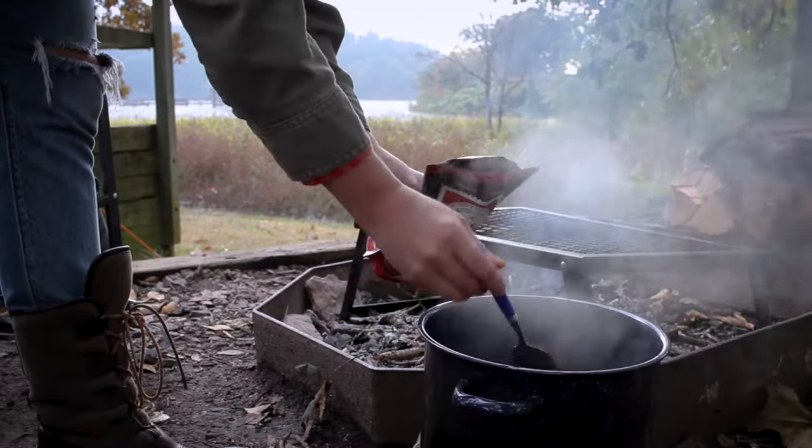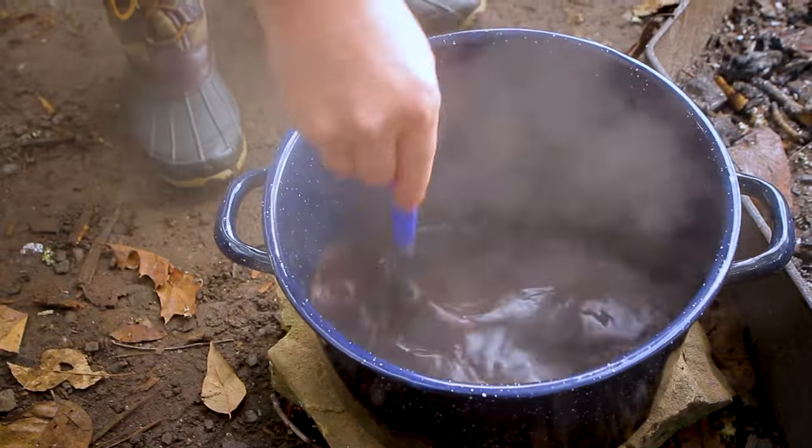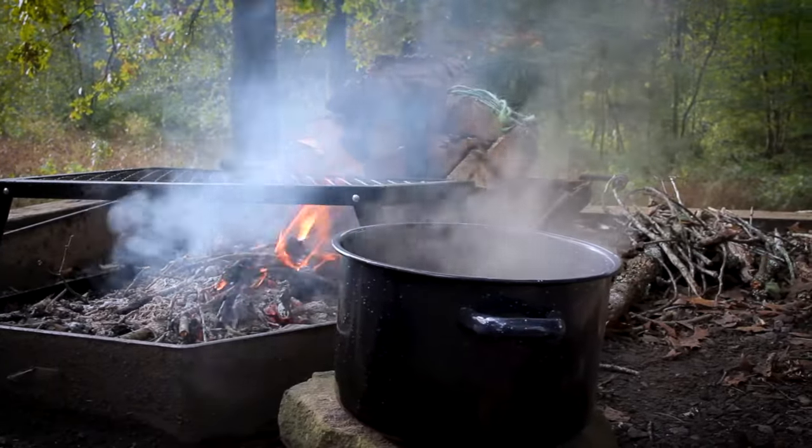Now add your coffee, stirring the grounds into the water. Let the brew sit for two minutes and stir again. Then let the coffee sit for two minutes more and your java is ready.